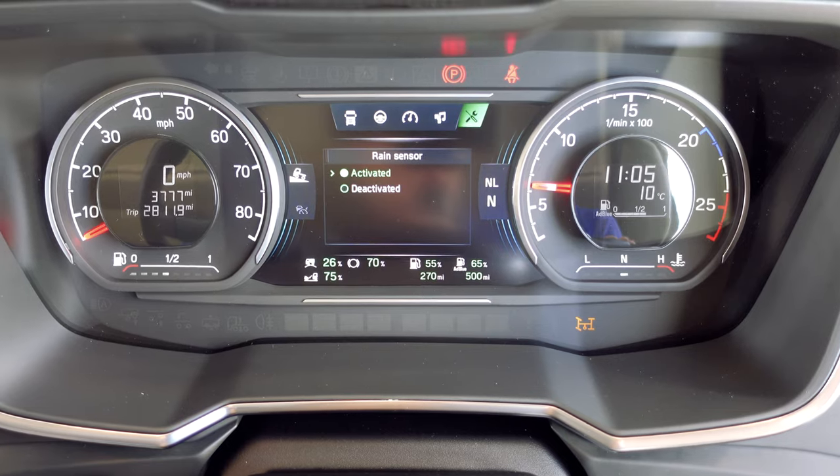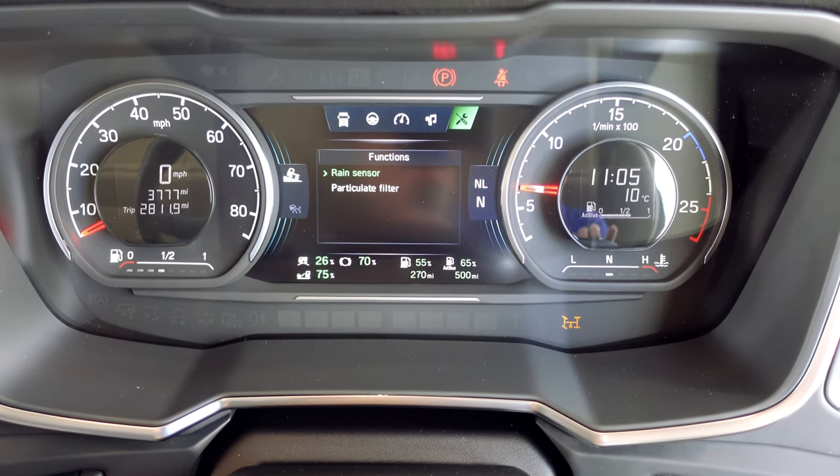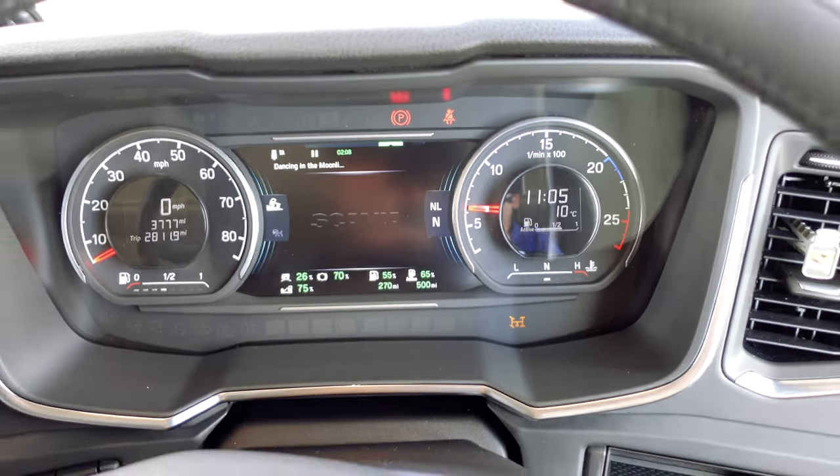It will probably be deactivated by default, so obviously activate your rain sensor. Then click out of that and go back to the dash.